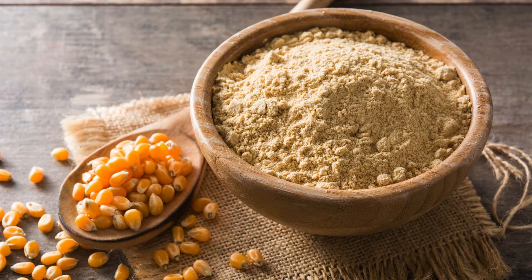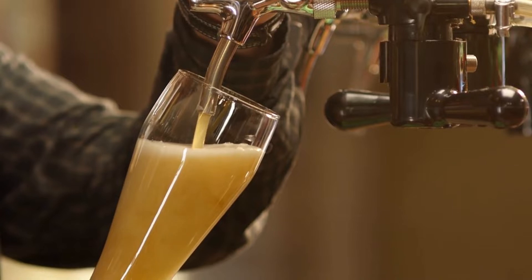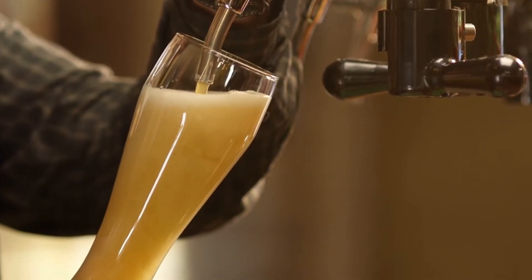Priming sugar: 4 to 5 ounces corn sugar for bottling. Yield: this recipe will yield approximately 5 gallons of American stout, enough to fill about 50 twelve-ounce bottles.